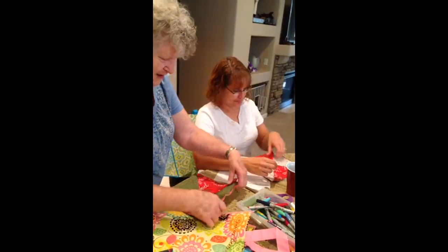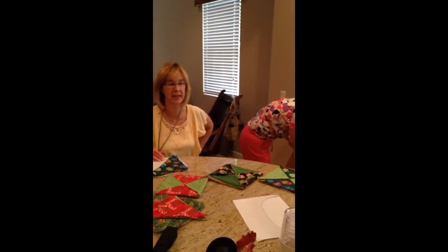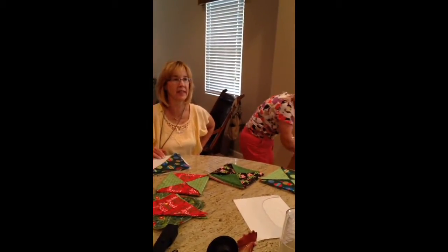I've done smaller versions of this too, for coasters. That would be a cute set together. I never thought of going big, but it would be cute together.